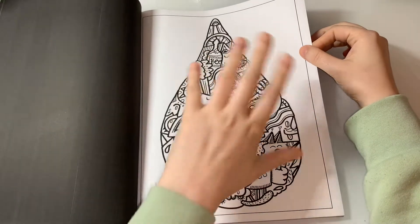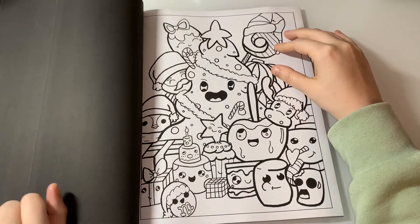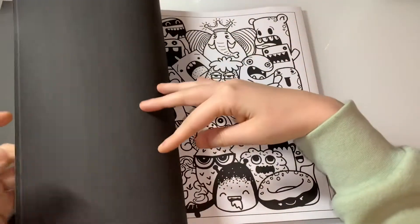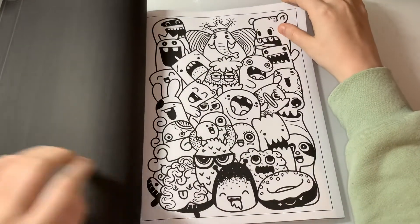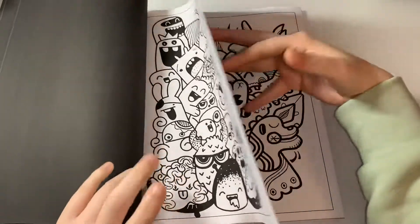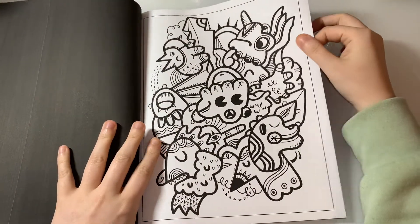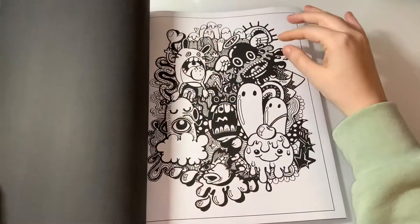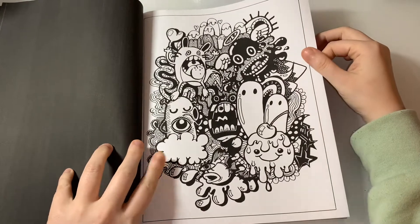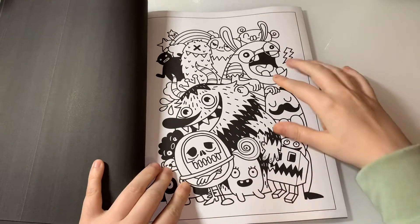It's just a load of doodles in different shapes, which I find really interesting. It gives me that kawaii style as well. It looks really cute — half of these little doodle people are just so adorable.